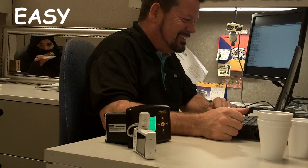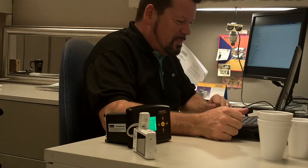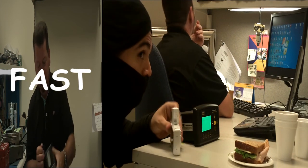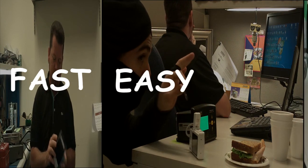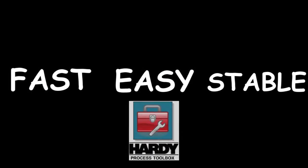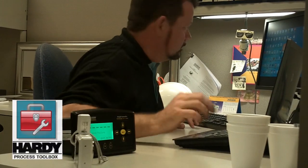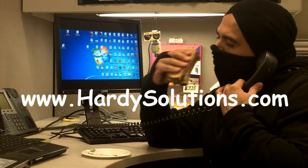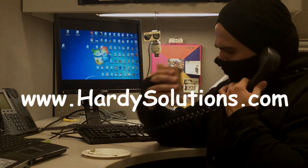Hardy makes your process easy. Set up multiple instruments in seconds. Use any SD Card to view your setup on any PC. Backup and protect your setup anytime. That's what the Secure Memory Module does for you — part of the Hardy Toolbox. The best part is, you don't even need a ninja to do it. Visit our website to find a local sales rep or to learn more.